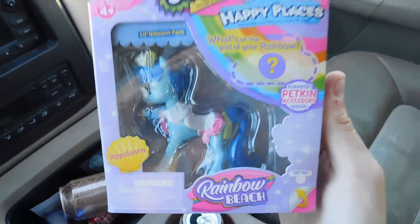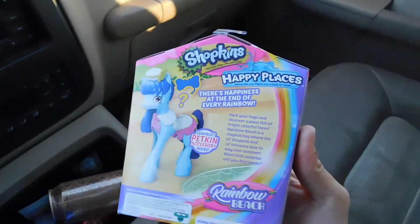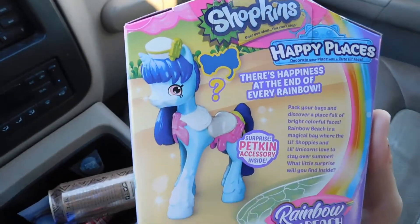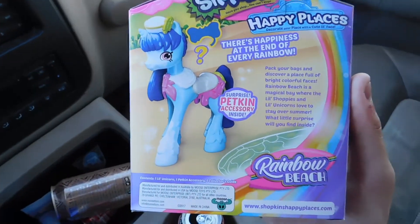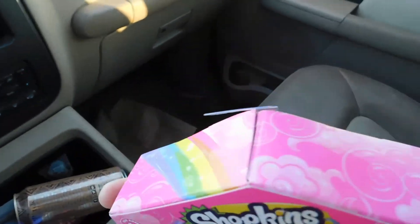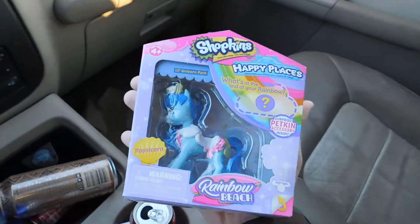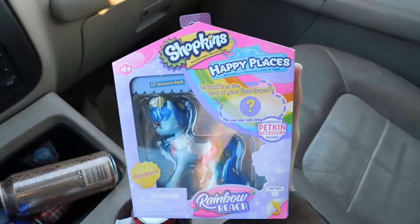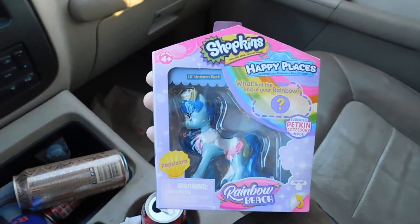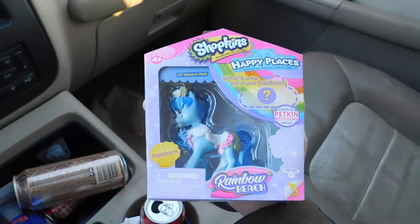Truth be told, I don't even think the word bootleg really applies to this, because Shopkins is sort of its own entity. This thing is legit, but it's not a genuine My Little Pony toy — it's a Shopkins thing. So I figured, you know what, I'm gonna review it, because why the hell not?